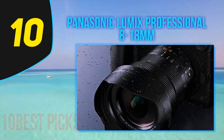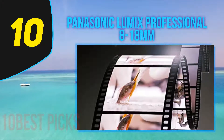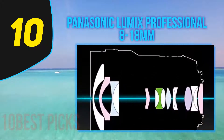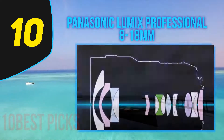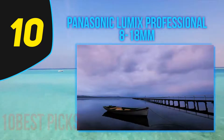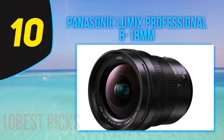The Panasonic Leica DG Vario Elmarit 8-18mm f2.8-4 ASPH is a pleasure to use, but the greatest pleasure is arguably in the outstanding sharpness, giving a real punch to images. The pleasure extends to enjoying fine engineering as well, because there is the high quality of the construction and finish to enjoy for its own sake. In summary, a lens that lives up to its Leica tag and should serve very well for many years of use.